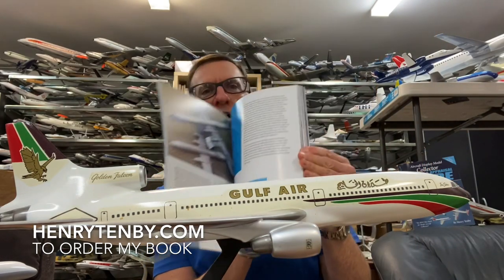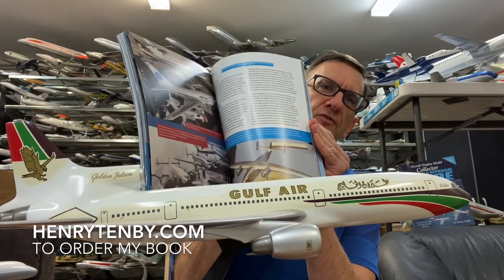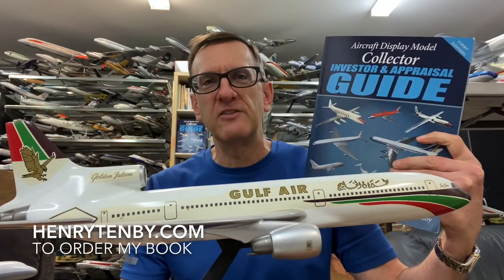If you're interested in learning more about Vercal's models, you might want to check out my book. I'm the author of the Aircraft Display Model Collector Investor and Appraisal Guide — a 160-page all-color book on the values and manufacturers of these incredible models. You can check the book out on my website, henrytenby.com.